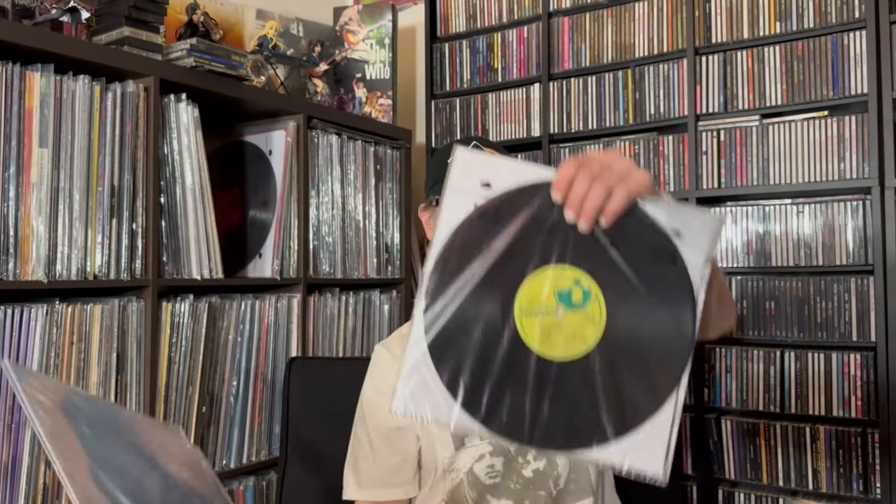Meddle is up next. This is not remastered. It's a gatefold. Front, back. On Harvest. So that is Meddle.